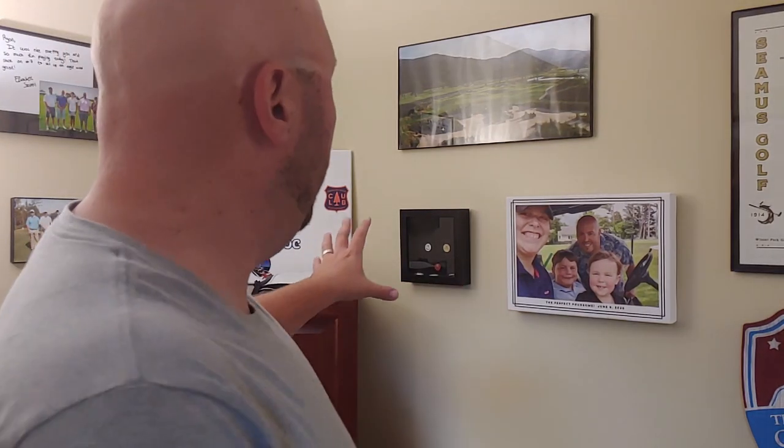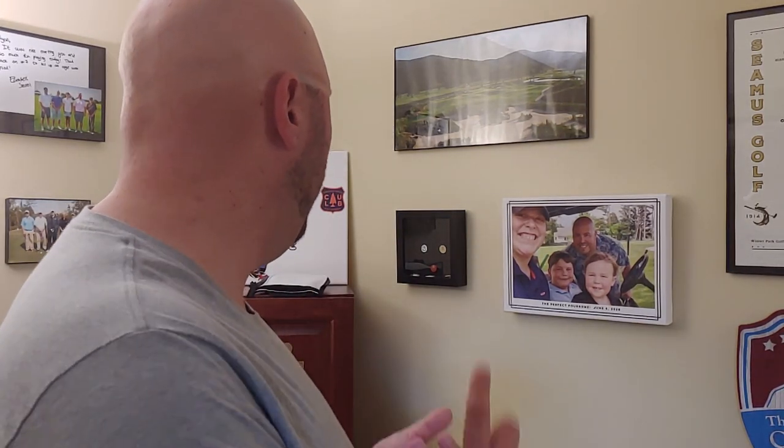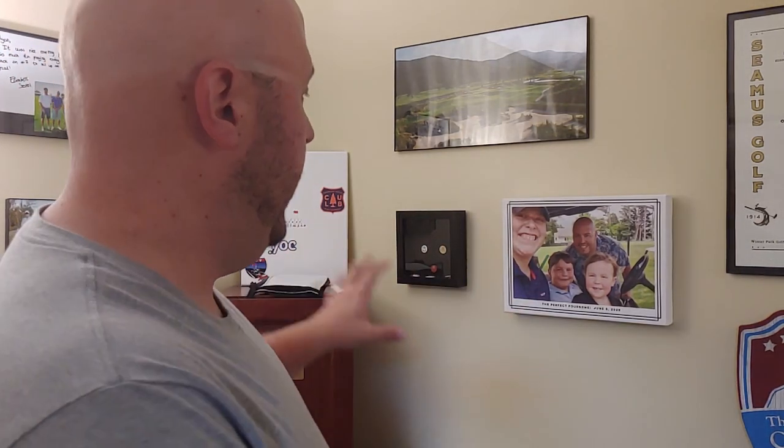Over here there's a cool shadow box with some of the ball markers I've collected over the years from some of my favorite places that I've played. In this box is Riviera, Pinehurst No. 4, Sweetens Cove, Wing Golf Club, and a number of really cool places I've been fortunate to experience. I'm not a huge collector of everything, so I wanted to make sure I had something — and that's a really cool way of getting those things displayed.